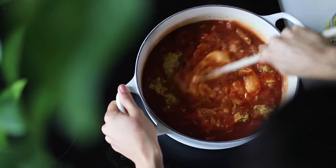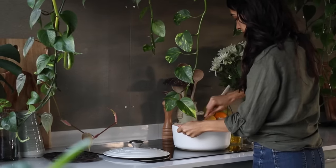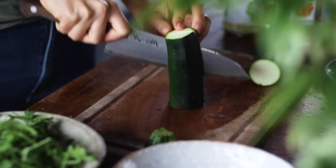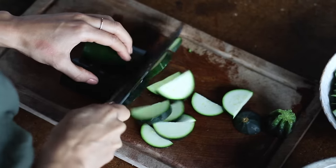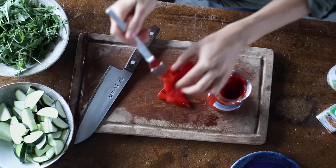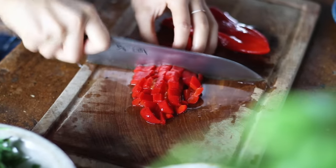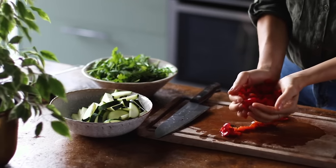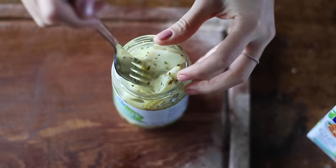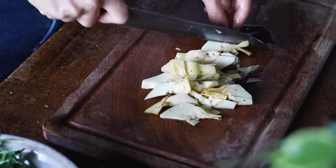Give the sauce a mix, let it come to a boil, reduce to a simmer, and partially cover with a lid, occasionally stopping to stir to prevent any burning. While this all cooks, cut a zucchini into thin half moons by first cutting it in half and then thinly slicing it. Then coarsely chop a couple of roasted red bell peppers from a jar, which gives this pasta a lovely flavor — though a single raw red bell pepper works too. Finally, chop up half a cup of artichokes from a jar.